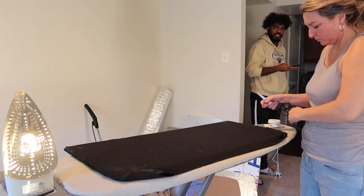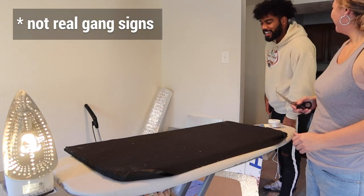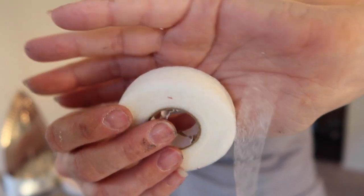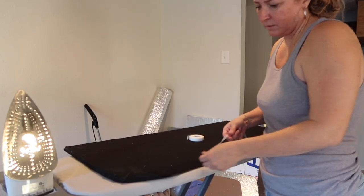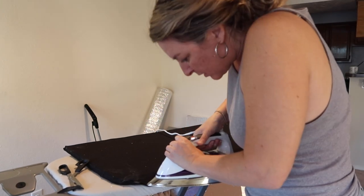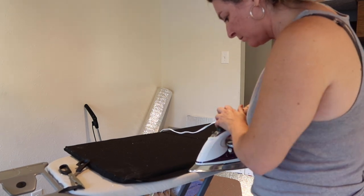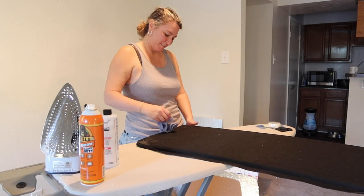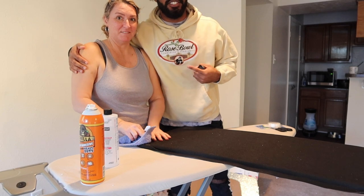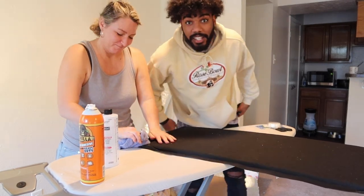Excuse me, I'm recording! My son is out here throwing gang signs. Like and subscribe to our channel — be sure to turn on your notifications. Get a snack and eat it up.